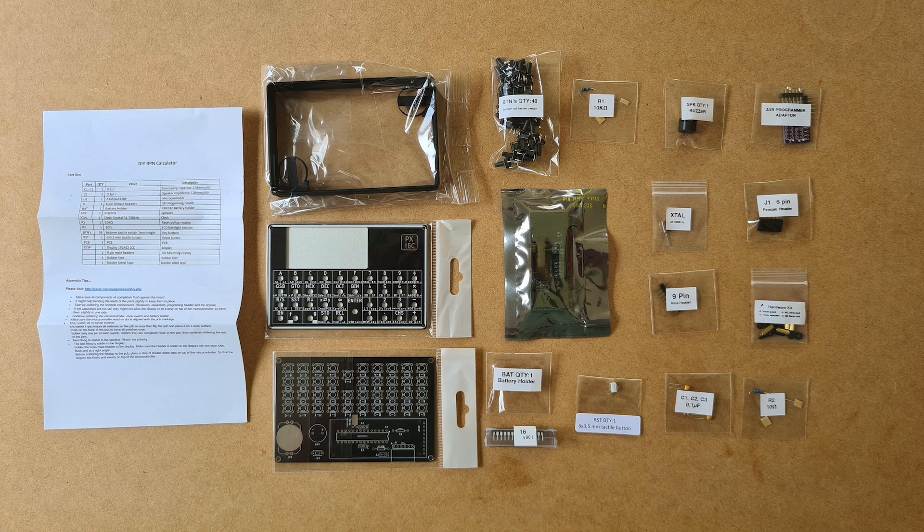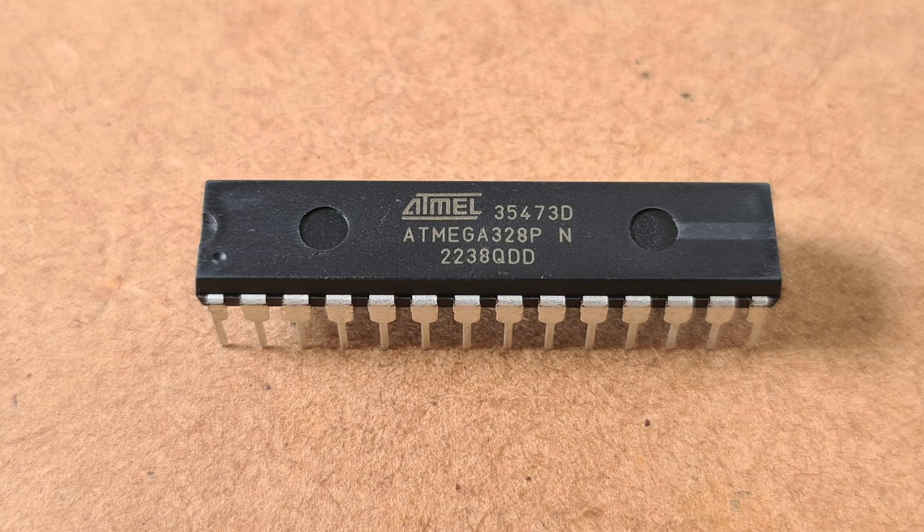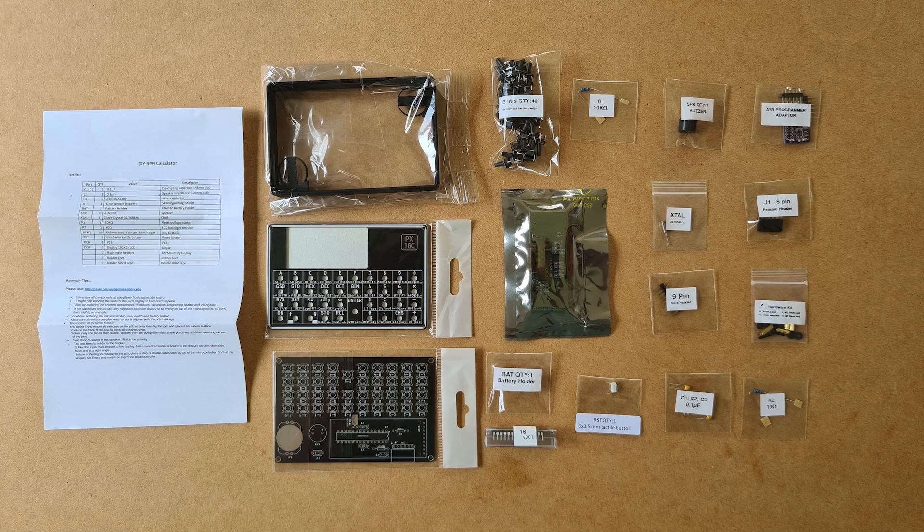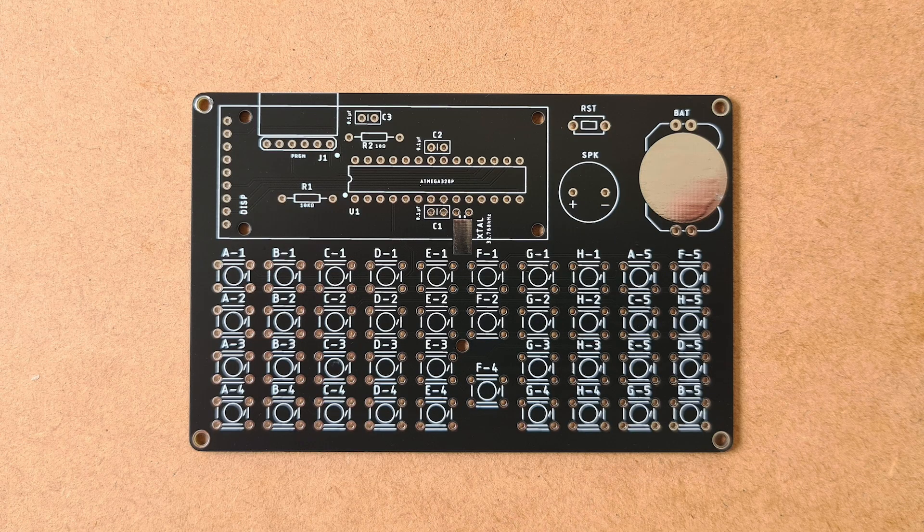Let's have a look at the kit set version of the PX16C. Here we can see all the components the kit comes with: the case components and the PCB, the ATmega328 8-bit microcontroller — the same as the Arduino Uno — a display, as well as resistors, capacitors, and a bag of 40 switches for the buttons. Zooming into the PCB, soldering these components together should be fairly easy because there are clear labels on the board for where each component sits and the pins fall through the holes. We just need to apply solder to each pin on the reverse side because it's a multi-layered PCB with all the connections sandwiched in the middle. There are no wires to solder.